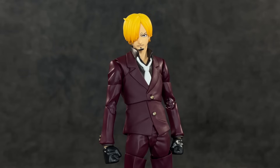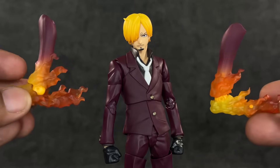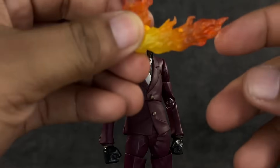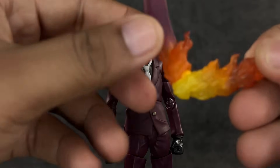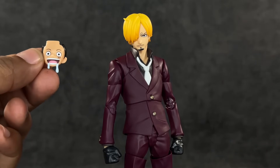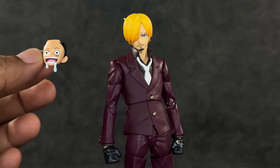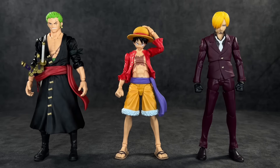He also comes with probably the coolest accessories — two flaming feet that are actually articulated a bit. I love what they did with these, they look very good and are definitely the centerpiece accessory. Last but not least, he includes a build-a-figure piece for Luffy — him drooling — but again there's no food included. I feel like a dinner plate would have been perfect to come with this.